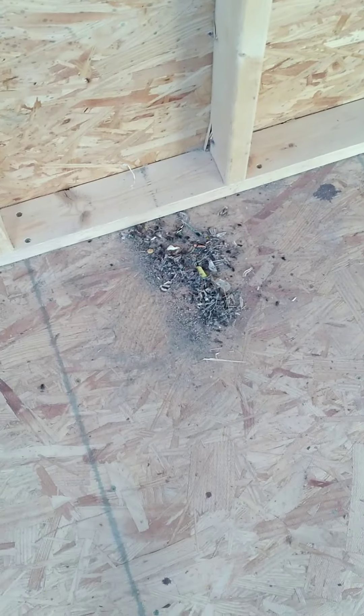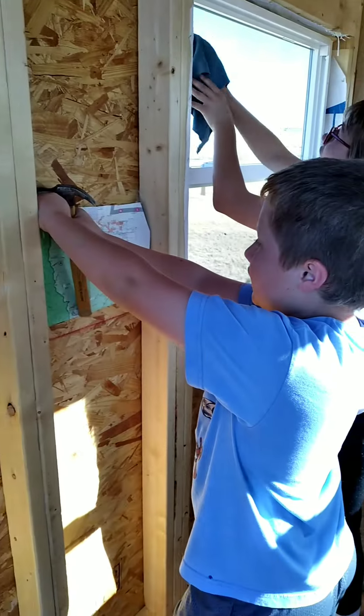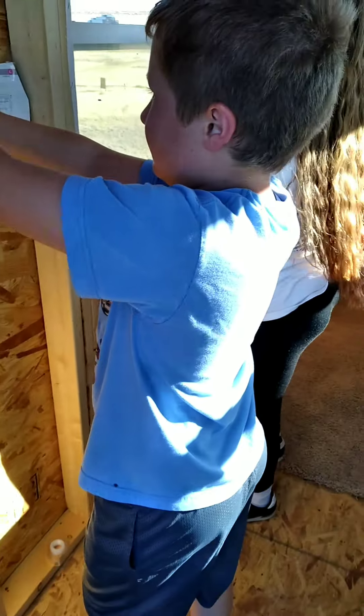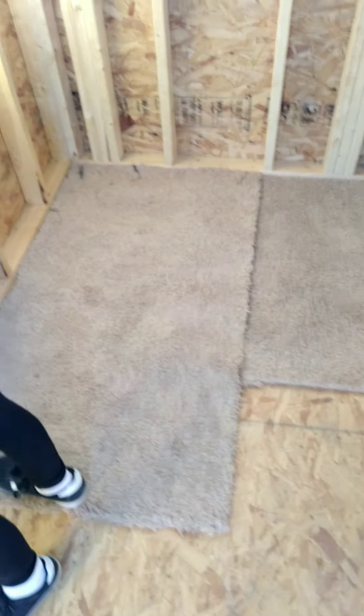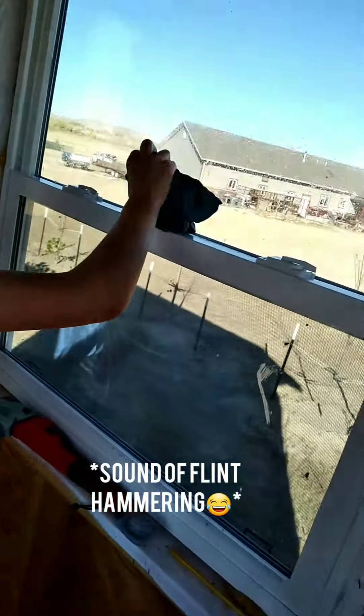We need to clean the windows — spotting flies everywhere. The flies have been mostly taken care of — they're not all dead but mostly dead. The windows are really gross so we're going to clean those up, and we're beating out the carpet right now. It's really dusty and gross.